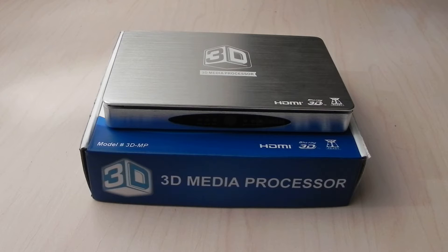Hey there. I'm here today with a powerful update to IPP's 3D media processor. The basic functionality of the media processor is to enhance your 2D and 3D media experience. It integrates seamlessly into your current setup and has an assortment of powerful functions.